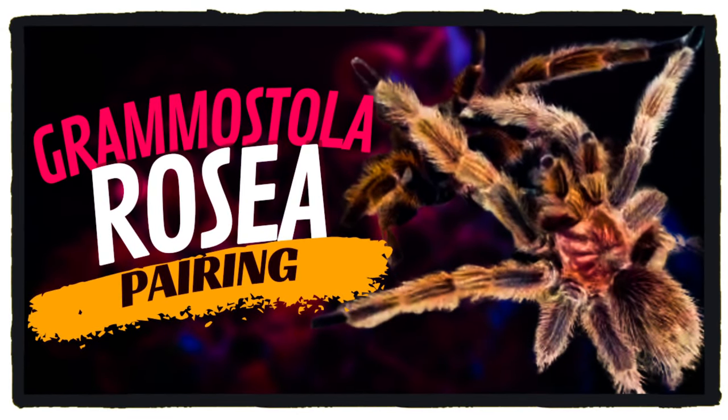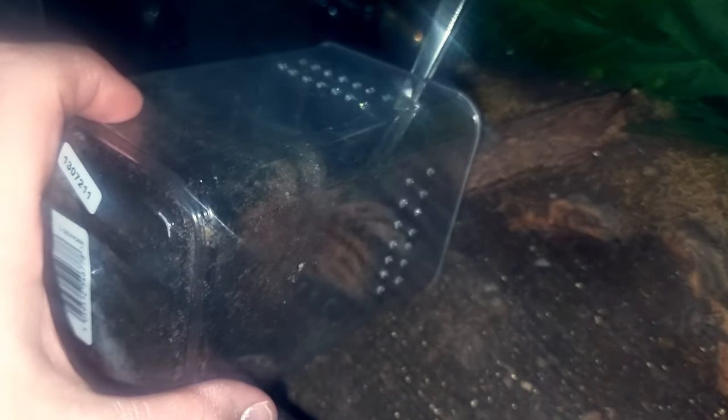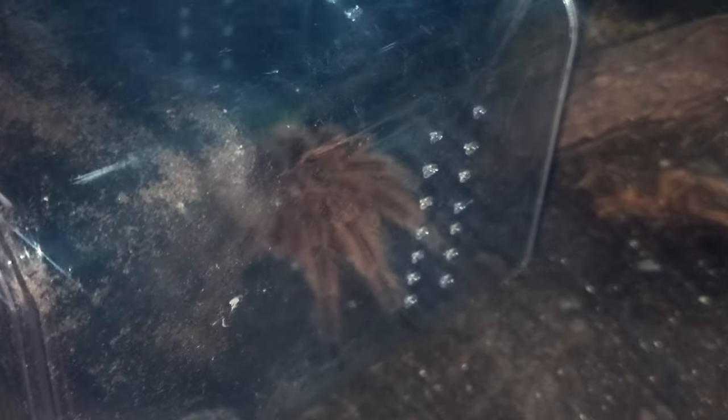In today's video we are pairing Grammastola rosea. We started off by taking the mature male out of his old enclosure. This male matured about six months ago and he has made his sperm web, so he's completely ready to go and ready to meet the female.